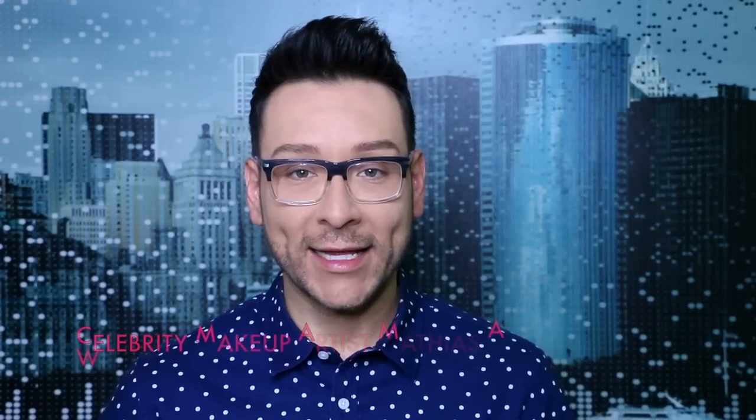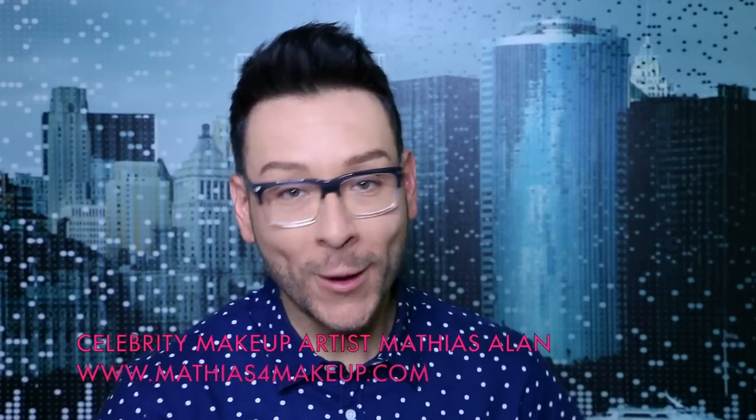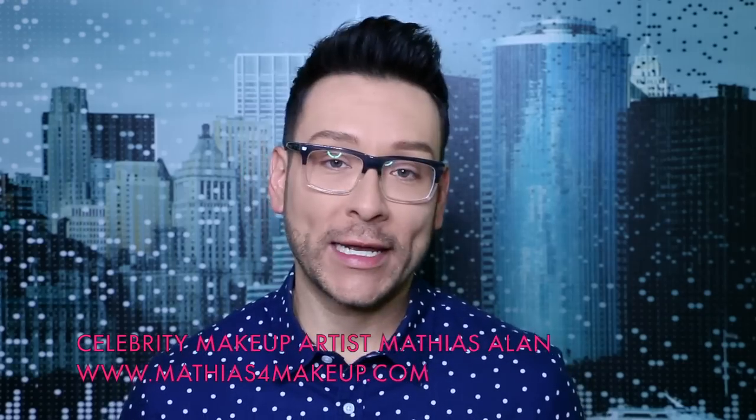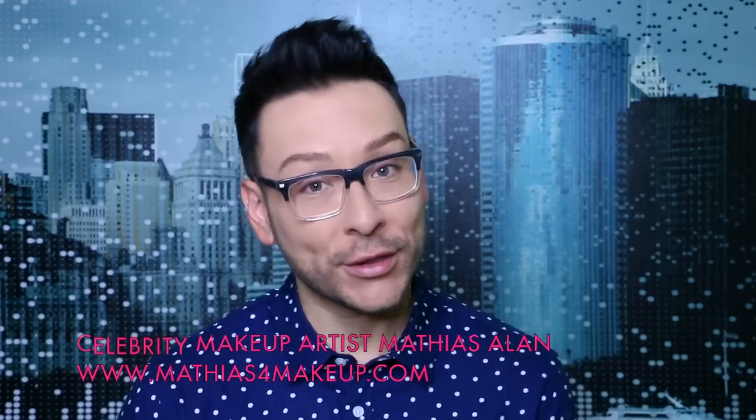Hey, fellow beauty finders. This is Matthias Allen. Thanks for clicking on my new video. I hope you guys are back to learn about what I put in my makeup kit for personal clients. I'm doing a one-on-one job with a celebrity actress that I adore, and she's in town from New York, and we're doing press for Orange is the New Black, new season.